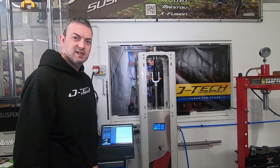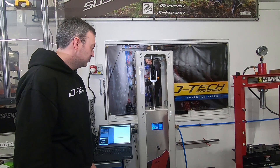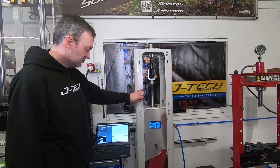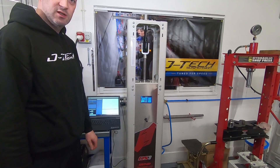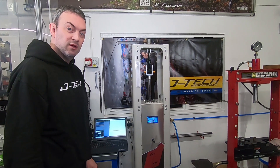Hello, welcome to JTEC. Today we're going to run through a couple of spring curve tests using our new Andriani DS1 spring dyno. You may want to check out our other video where we're comparing a fork and coil and air spring — there's a link down below.